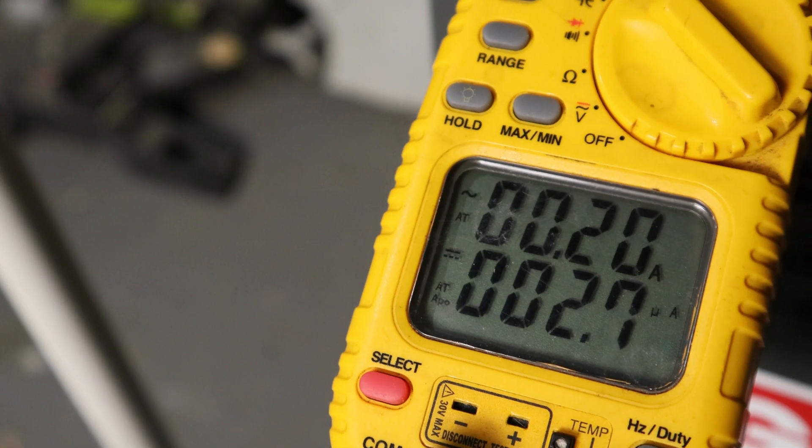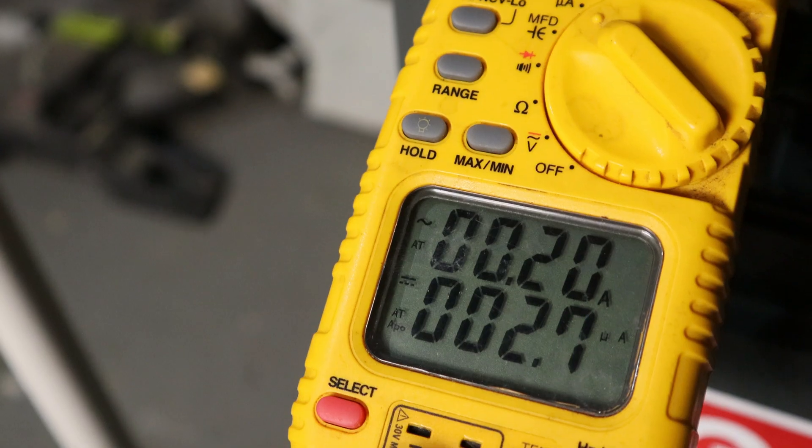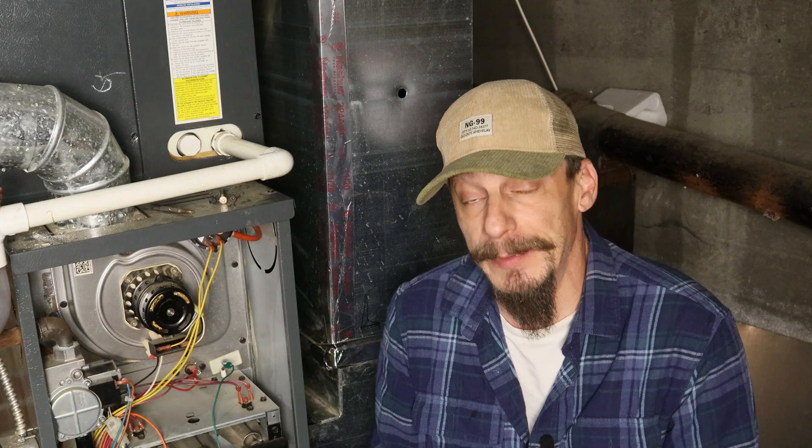We're reading about 2.6 to 2.7 micro amps on this furnace, and that's pretty good — anything from about 2 to 6 is okay. Sometimes you can have an intermittent problem where the furnace fires up and stays lit sometimes, but keeps going out other times. If you're seeing about 1 to 2 micro amps, cleaning the flame sensor can sometimes get that signal strength back up and the furnace will run fine until it needs cleaning again. If you're reading below 1 micro amp, the odds are pretty good that the flame sensor is done and needs to be replaced, even after you've thoroughly cleaned everything.